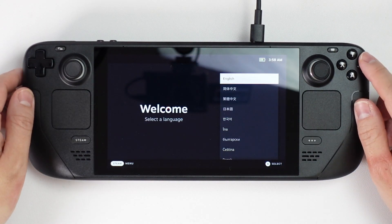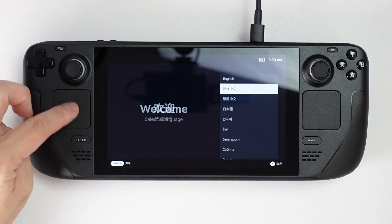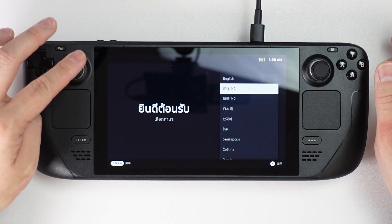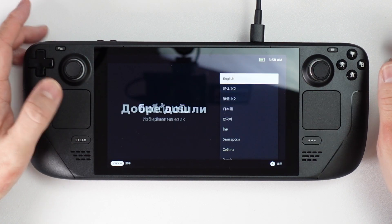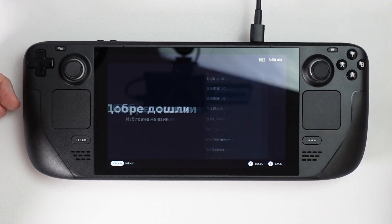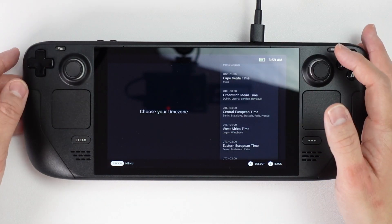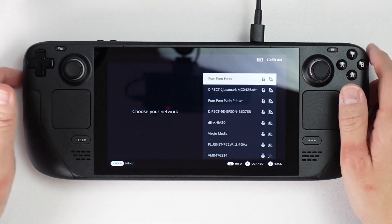Here we're going to do a quick setup process. There are so many ways to do the input for this — it's kind of crazy. We can use the D-pad, we can use the joystick, we can also use the haptic trackpads, and we can use the touchscreen. There are so many options for configuring the Steam Deck. I'm going to select Greenwich Mean Time, and now we're going to find our Wi-Fi network using the on-screen keyboard.